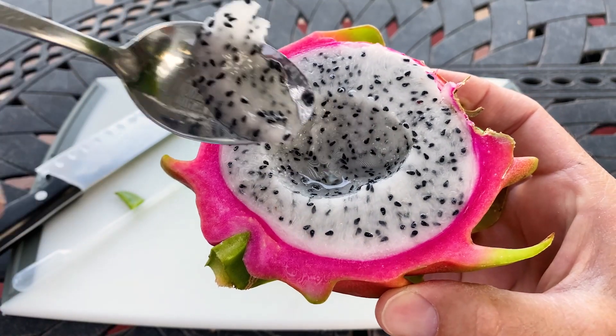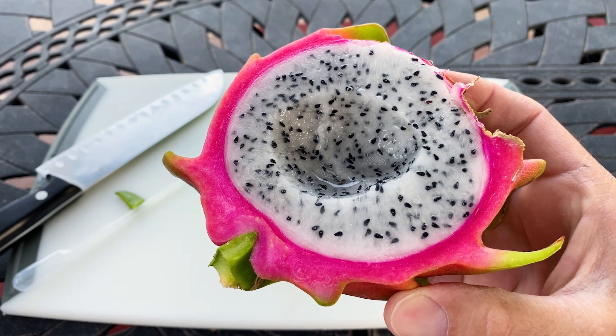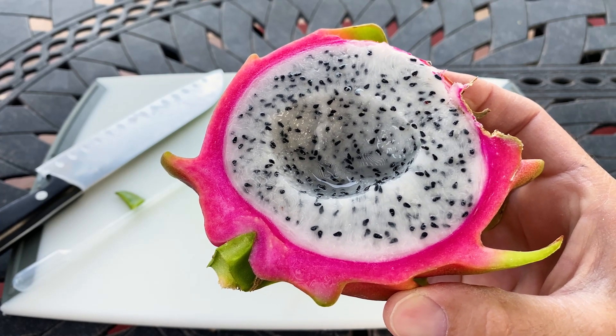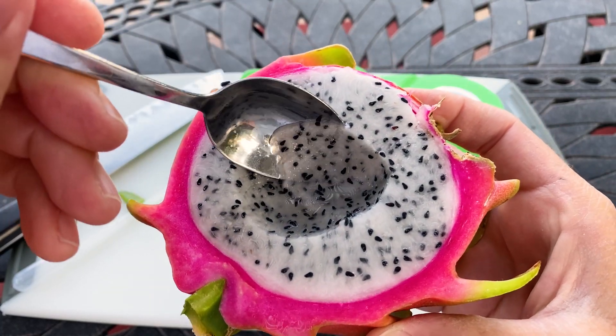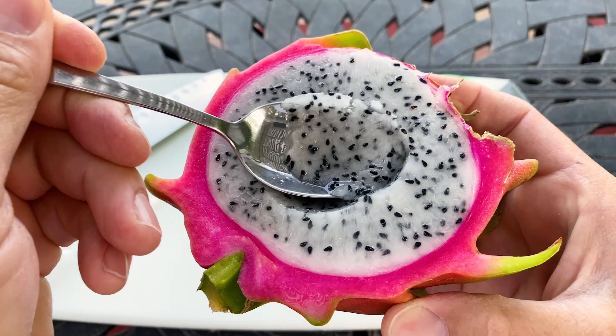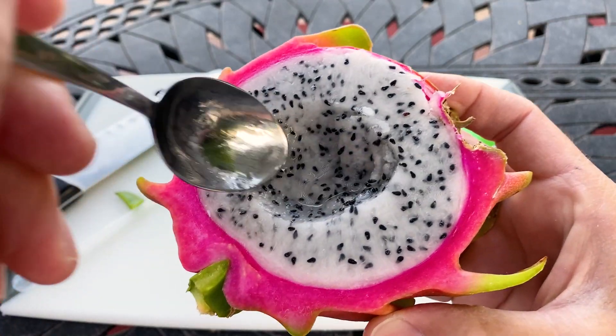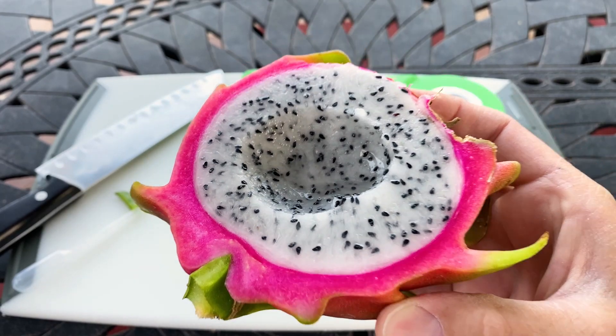The seeds are not earthy in flavor — it's kind of like a slight lemony vibe, melon and lemon. I'm liking it more and more as I eat it, but again I'm going to give this a six out of ten. There's much better dragon fruit out there than Soul Kitchen White.